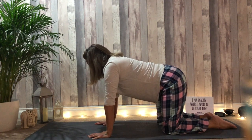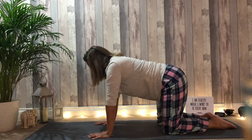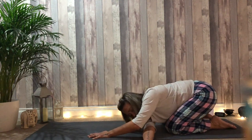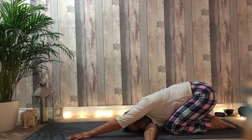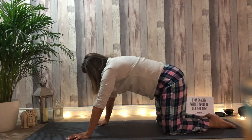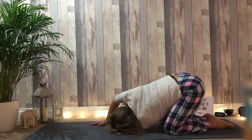Release the practice. Find the right arm underneath the left shoulder and follow the gaze towards the hand. Replace the hand. Send the left hand under the right shoulder, follow the gaze with the hands. Sit the hips down towards the heels.